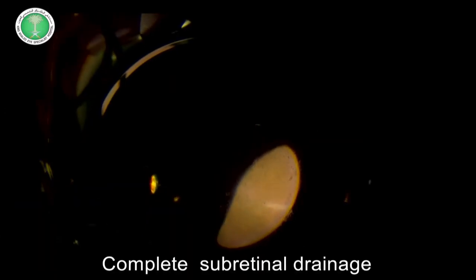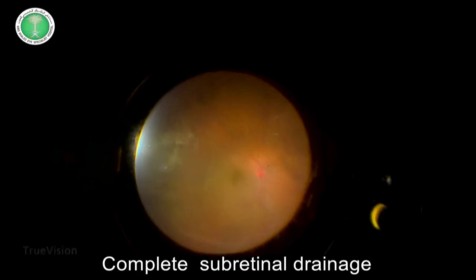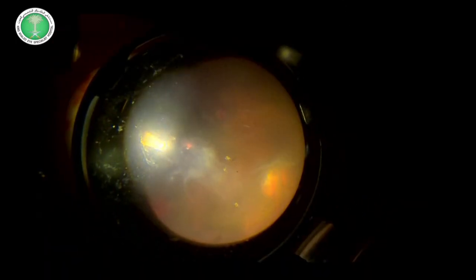This resulted in complete subretinal fluid drainage, which gives us the chance to place precise cryotherapy to the causative break.